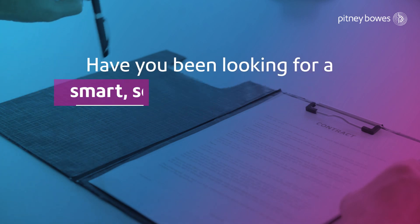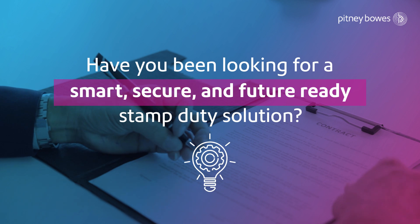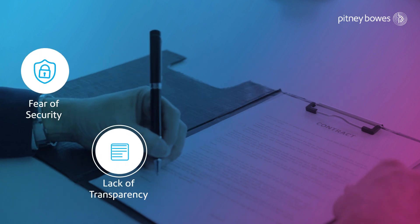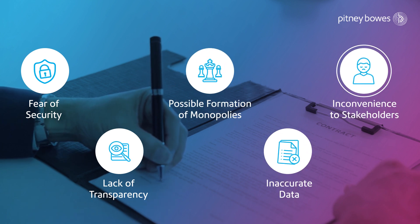Have you been looking for a smart, secure and future-ready stamp duty collection solution? The solution that helps resolve the current fear of security, lack of transparency, possible formation of monopolies, inaccurate data and inconvenience to stakeholders.